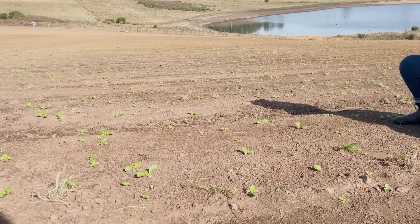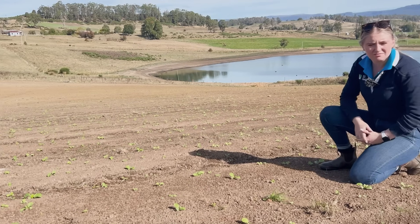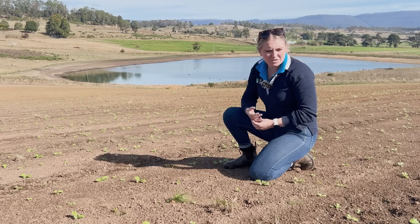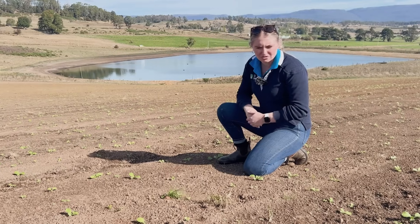This paddock has come out of a permanent pasture. The farmer was looking to do some renovation, tidy up some weeds, and get ready to come back into a permanent pasture. But this will also help to break the cycle of some grubs like corbies and cock chafers.